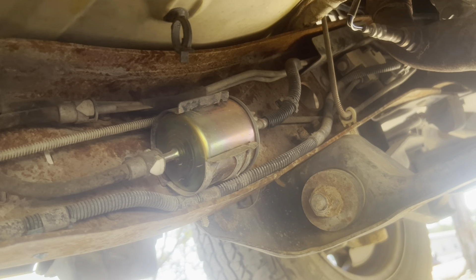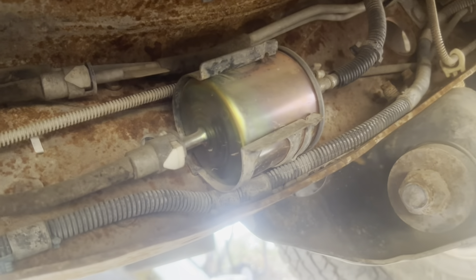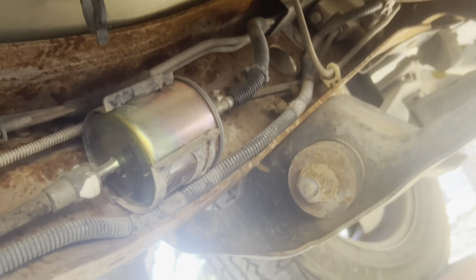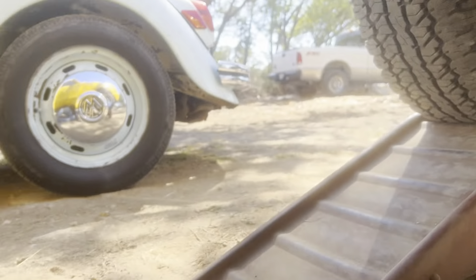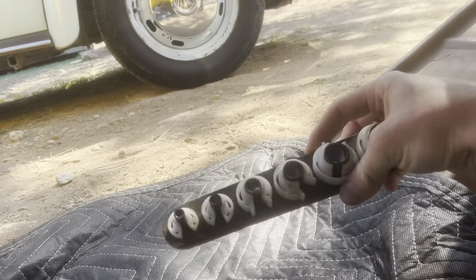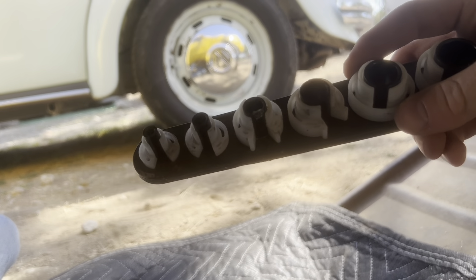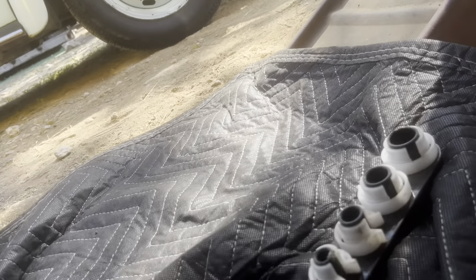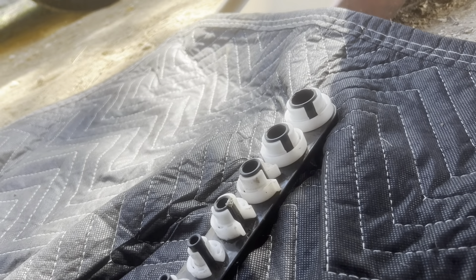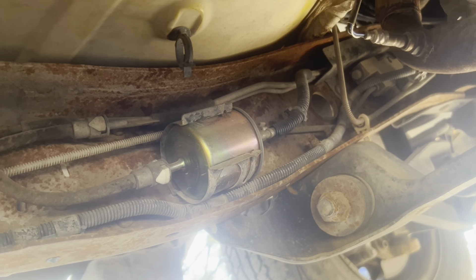Here is the fuel filter. It's on the driver side front in the frame rail. You're gonna need these clips to take it off, or you could find some way to take it off without them — I think I did that before but I forgot how. Those clips will help a lot. Now I'm gonna start taking it off.